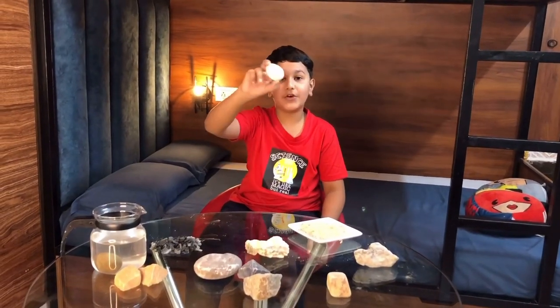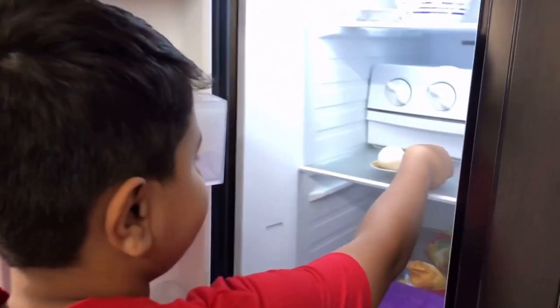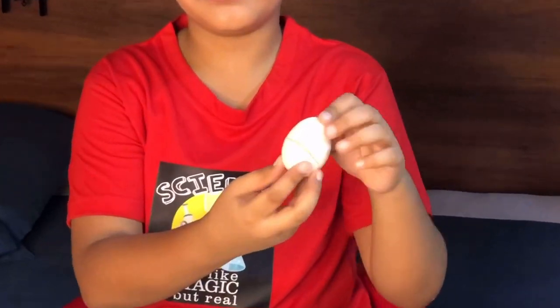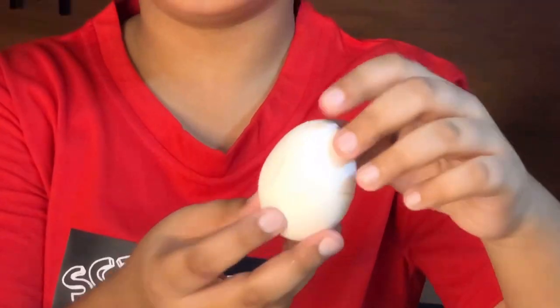The simplest way is a raw egg. A raw egg is 90% water. I'll just put it in the freezer and check it after eight hours. The liquid inside the egg has frozen, it got bigger, and has cracked the shell of the egg.